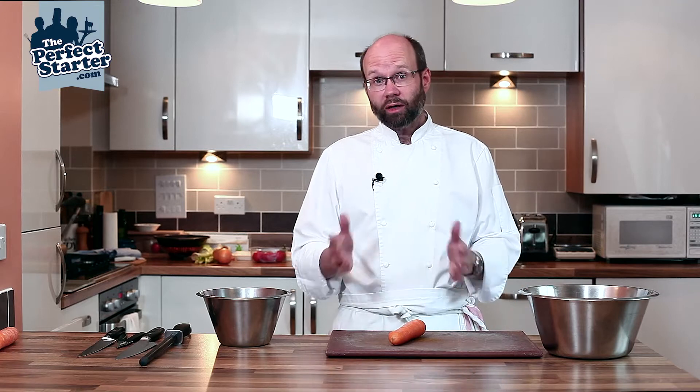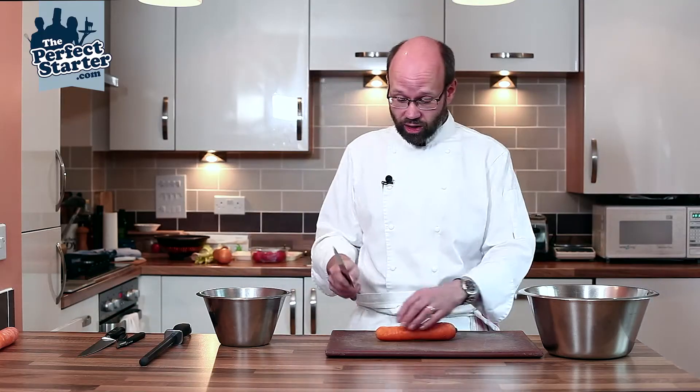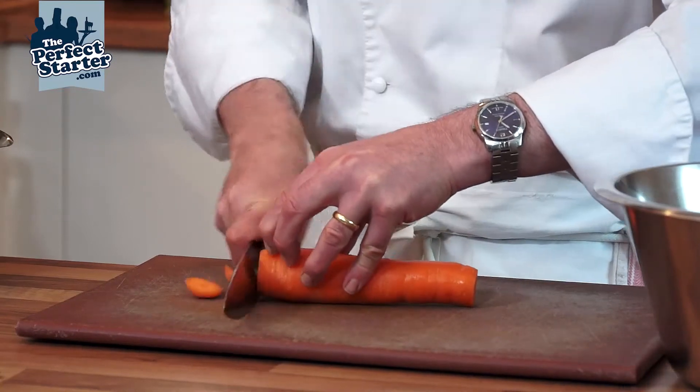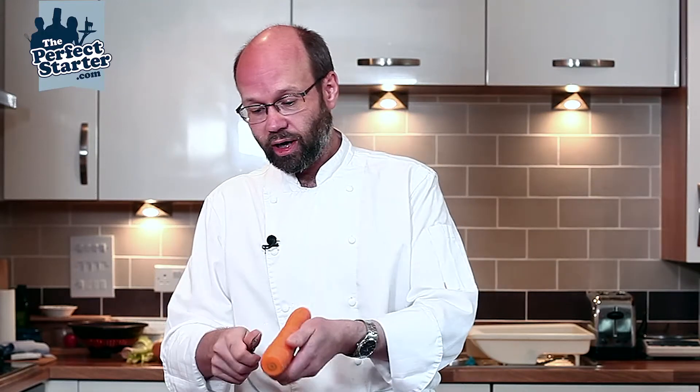I'm going to show you how to peel and block off a carrot ready for cutting different vegetable cuts. I've washed my carrots already and I'm going to top and tail them — just cut off the ends — and then peel the carrots.